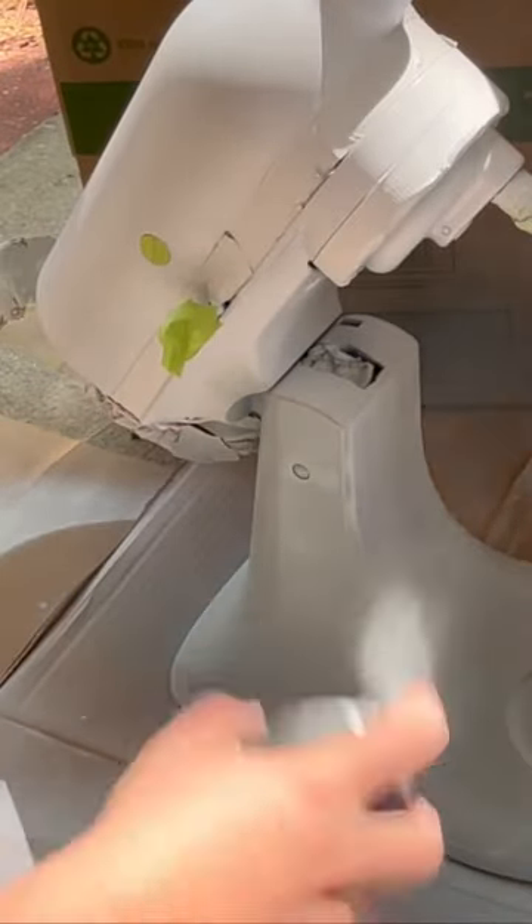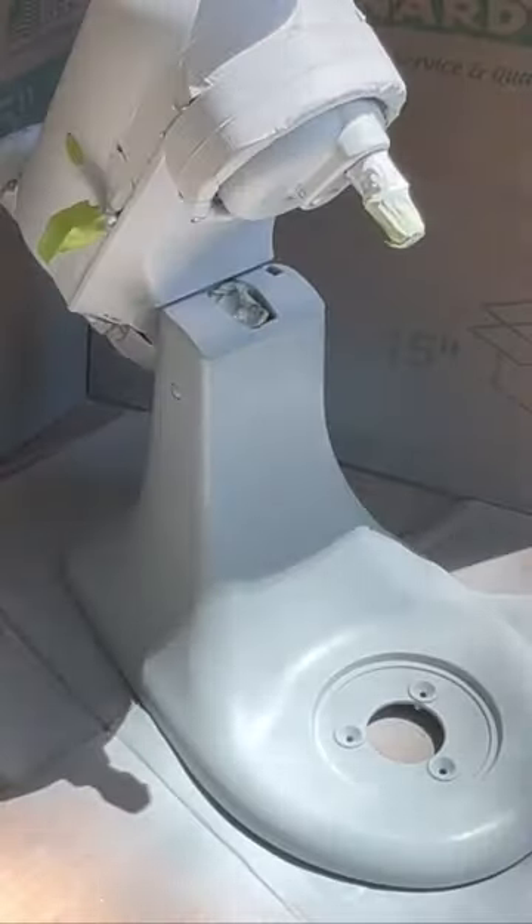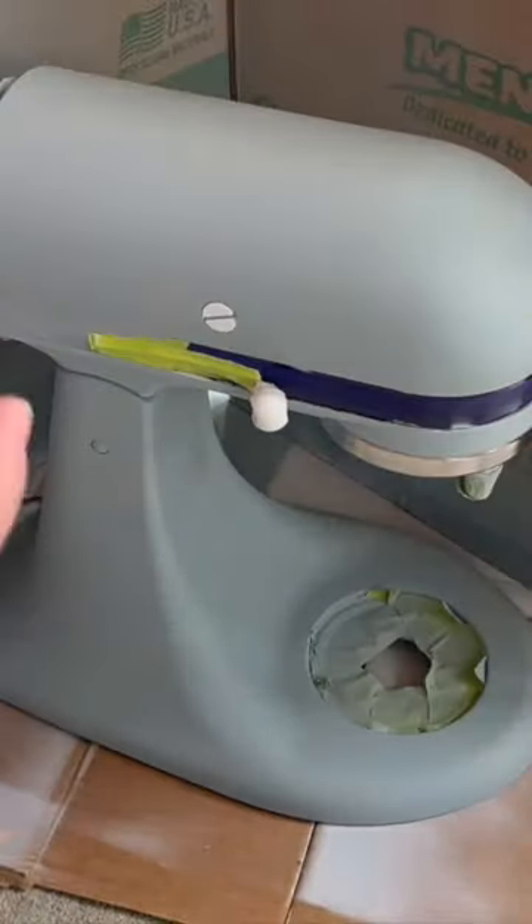Then it was ready to paint. I'm using this matte bare chalk paint — it is a beautiful gray-blue color — and then it was time to seal it up. I'm going in with a matte sealer, and that was it.